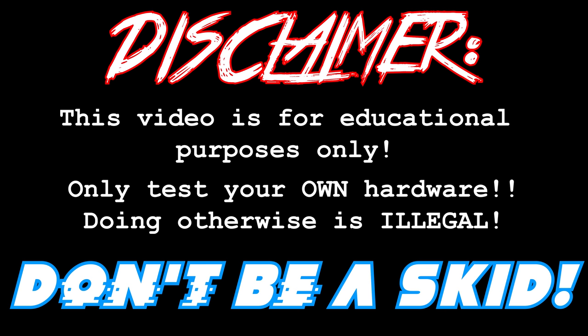This video is for educational purposes only. Only test your own hardware. Doing otherwise is illegal. Don't be a skid. Ooh, free Wi-Fi.